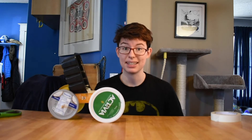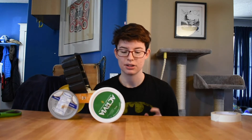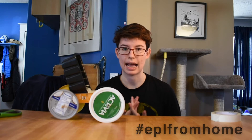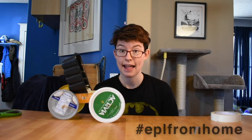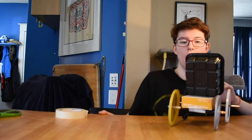Now it's your turn. Gather up your recycled materials and build your own cars. I'm super excited to see all the different ways you can power your cars to move forward. Make sure to post those on Facebook or Twitter with the hashtag EPLFromHome and tag us at EPL.ca. We look forward to your cool creations and we'll see you next time with another STEAM From Home Challenge.